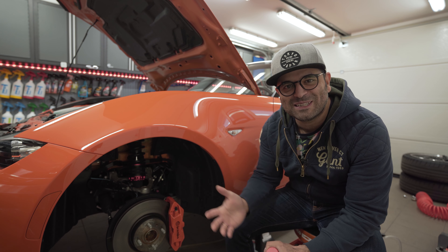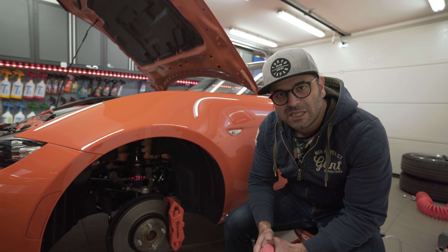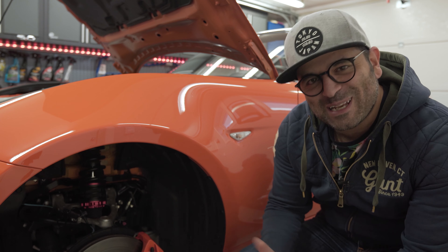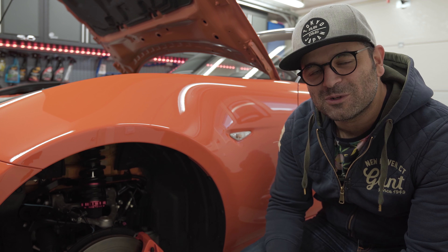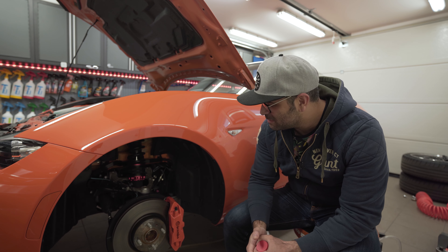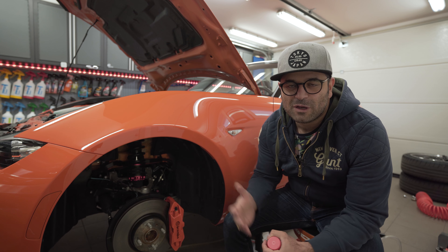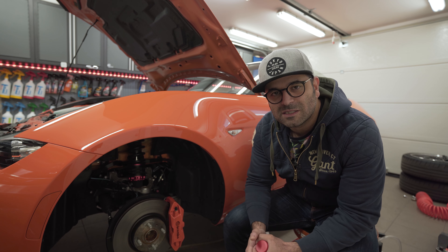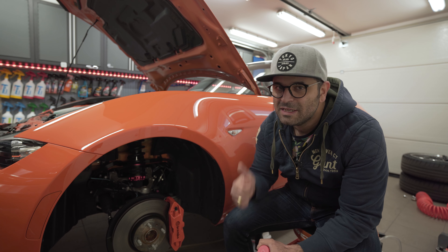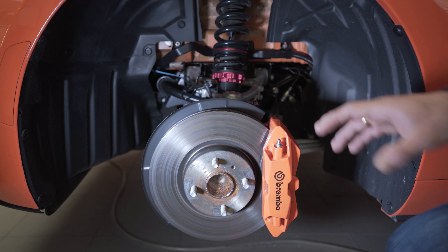We will be changing it out to Motul's RBF600 today. We potentially have a track session on Saturday — this is a Thursday in May — so hopefully I won't mess anything up. I will show you the process of doing this fluid change and talk about the different methods you can use, either doing it by yourself or in the more traditional way with help. That is the intention of today's video. If you have any questions hit me up in the comments below, and remember to subscribe if you like the content.